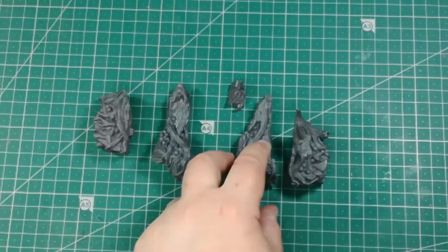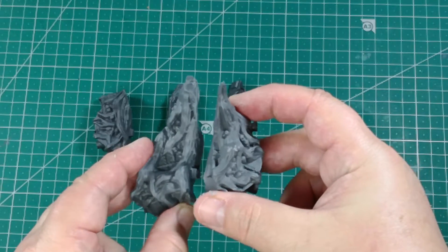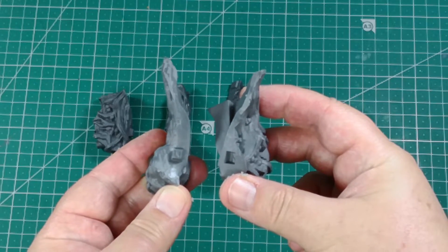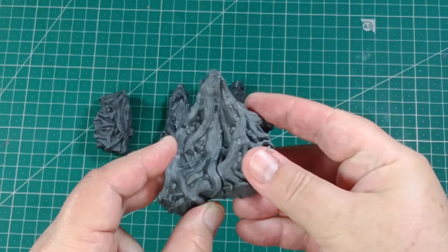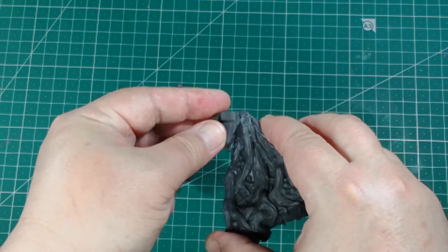We continue with the main body front piece. Notice every piece has letters and numbers in the joints to identify which parts go together. Glue the right side and the small center piece and then glue the left side.